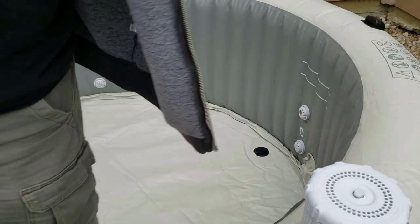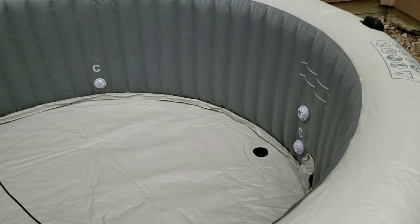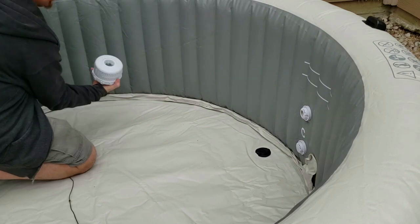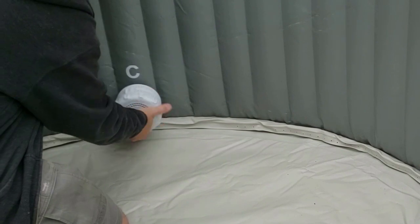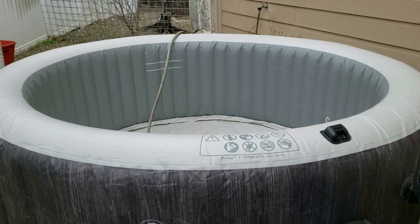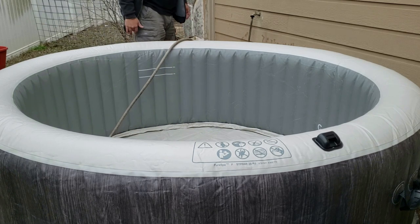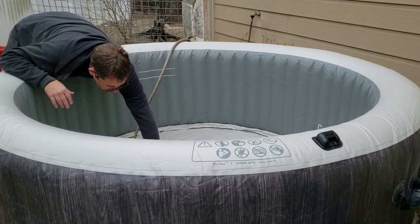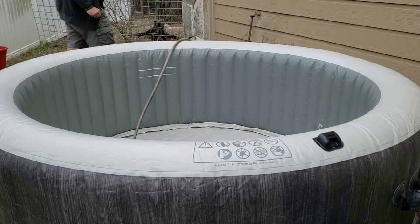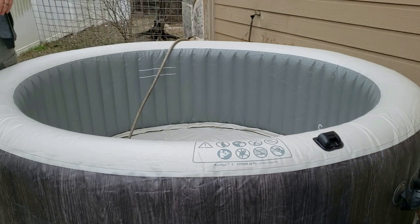The next step is to install the two filter cartridges that come with the hot tub. There are two valves inside the hot tub, both marked with a big letter C. There are threads on the back of each cartridge that match the threads on the valve, so I'm literally just going to hand-snug them in place. Then it's time to fill it up — I'm just using a garden hose. I am going to get a little bit of debris out of the tub that I tracked in when installing the filters. Knowing what I know now, I'd probably reach over the side to install them rather than stepping in. This is probably going to take at least an hour.